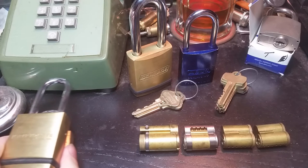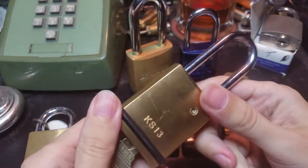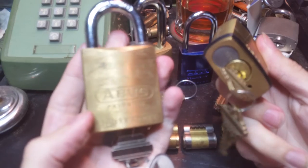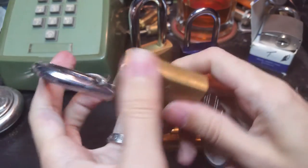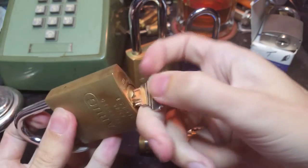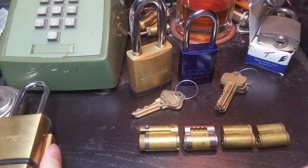Hi folks. Today I'm not going to pick anything. I'm just going to show you some interesting things about interchangeable core locks. Previously I've shown you this Schlage Kryptonite KS-13 padlock and this ABUS-83 padlock. These are technically a form of interchangeable core — you simply open the lock, look down in the shackle hole, remove a screw, and that drops the core out so you can rekey or replace it. That's sort of the poor man's interchangeable core.